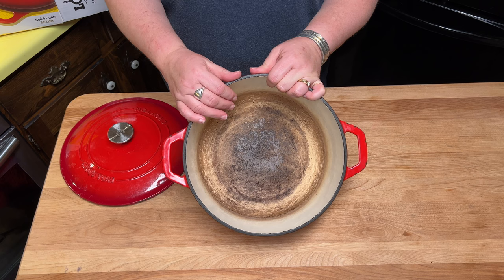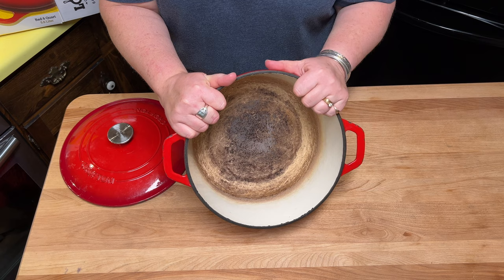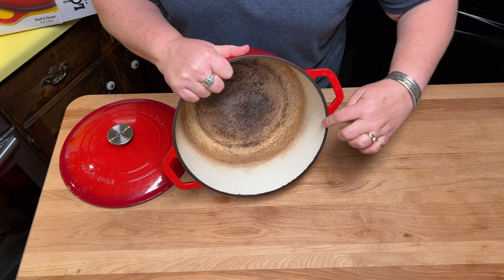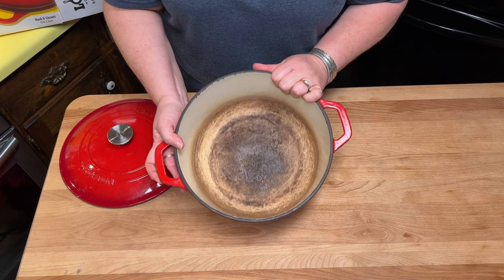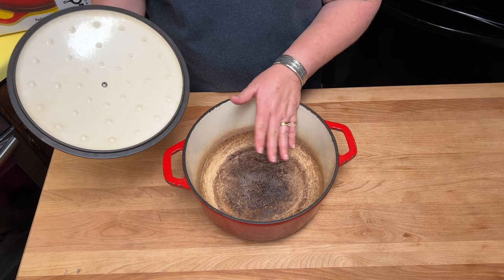You can also bake bread — I have baked sourdough bread in this. Now this is not chipped or anything inside; it is literally stained because we clean it well every time. But I want to show you the chips that are around the edge, and that is not good. Where are the chips going — into your food? Down your drain when you wash it? In a minute when we unbox the Lodge, I'm going to show you how you can prevent that. Honestly, I could have put a towel or some sort of cloth down to protect it in the event that chips occurred when it was being stored, but I did not do that, and I probably should have.